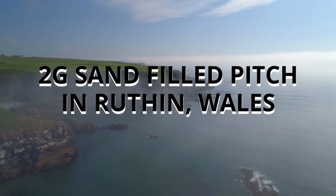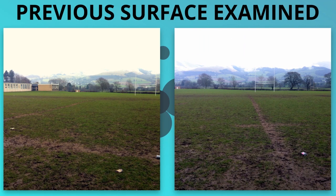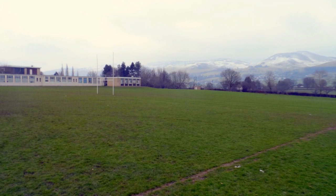The first thing we did was take a look at the previous surface. As you can see, what you've got here is a very large muddy rugby field, and they wanted something artificial that they could be using all year round, so we were able to provide that for them with this install.